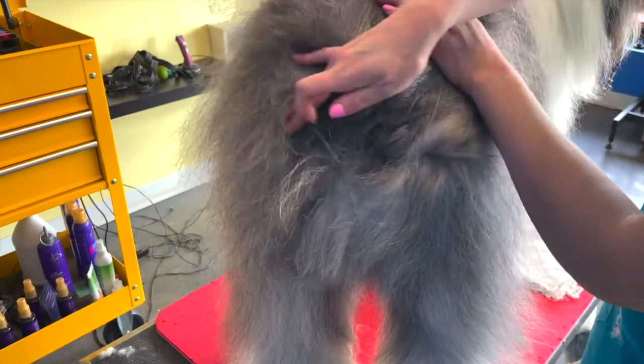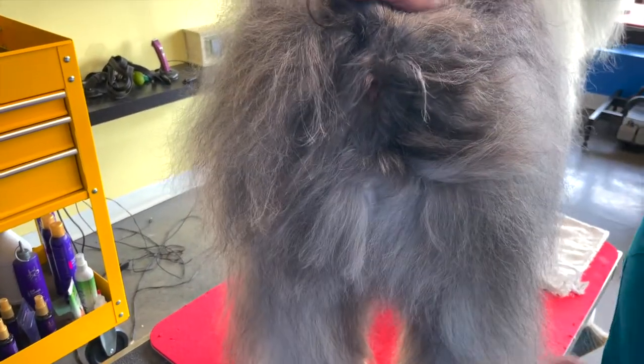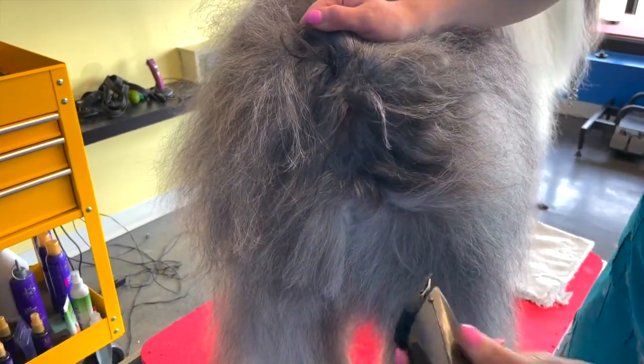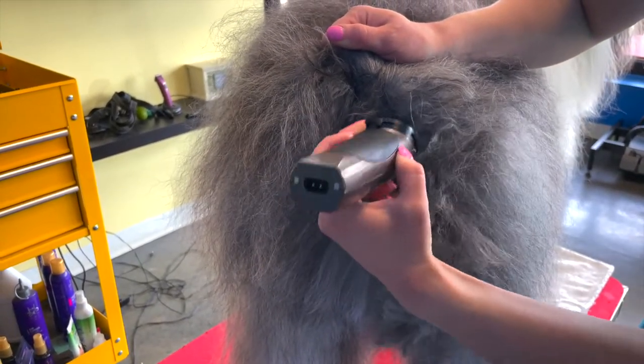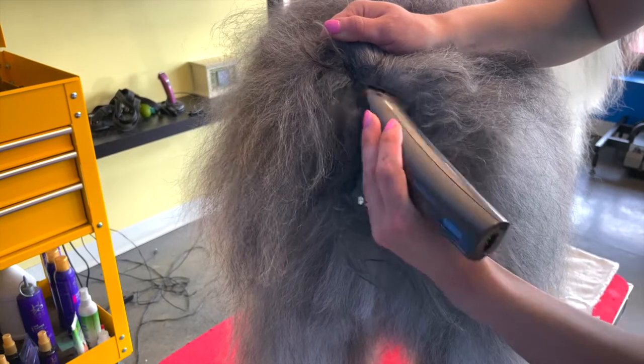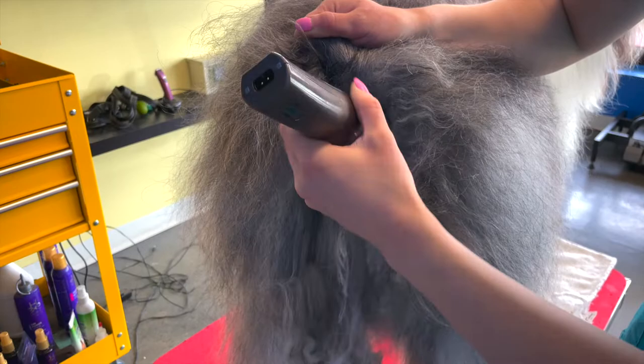I use a number 10 blade on the sanitary. I like to shave with the grain, which greatly reduces razor burn reactions. If a very sensitive dog comes in, I will only skim with a number 10 blade and will use a comb attachment to clean up the larger areas. Your goal is to clean up the sanitary area enough so they don't get bathroom on themselves.